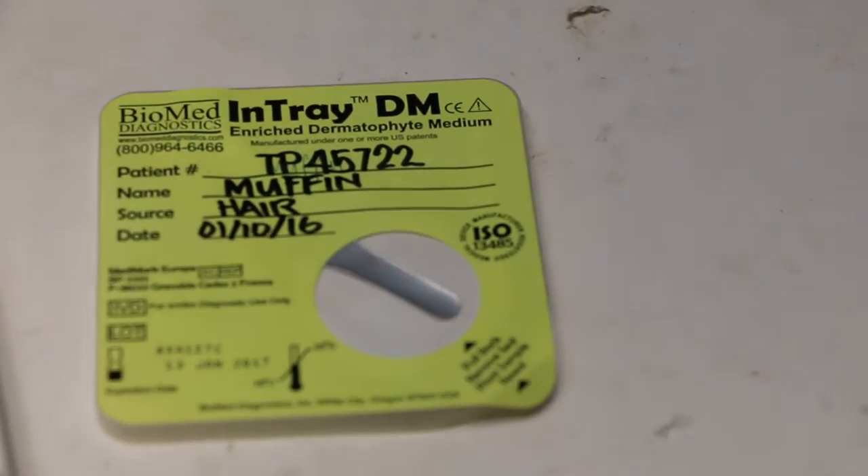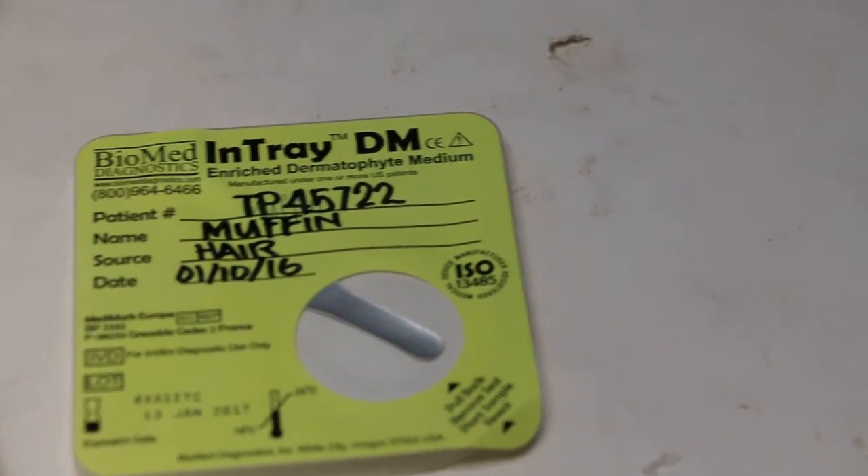Now what she's going to do next: she has already written down the name of the patient and the date on the In-Tray medium. Now the next step is to open the container — remove the seal.